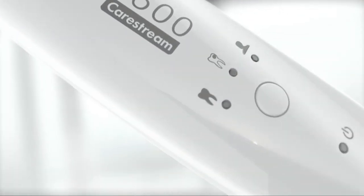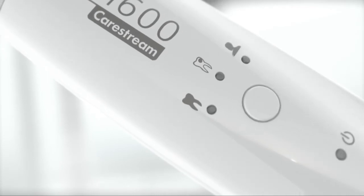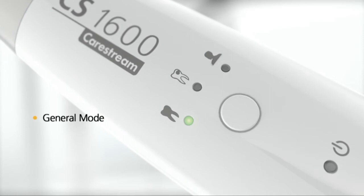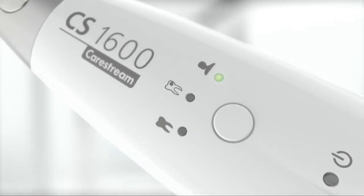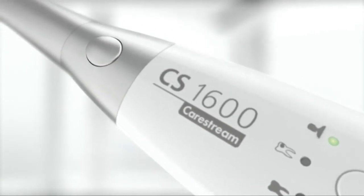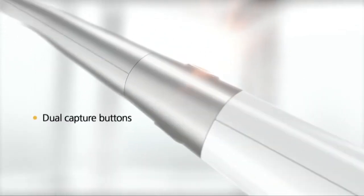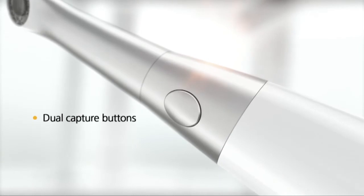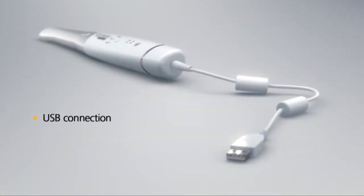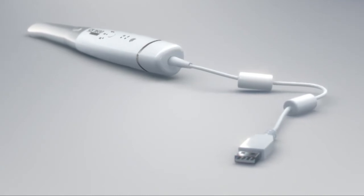Illuminated by a three-layer 18 LED system, the CS1600 operates in three modes: caries detection, general, and portrait, allowing you to perform a variety of functions with speed and accuracy. Dual capture buttons ensure smooth operation for both upper and lower arches, while a simple USB connection makes it easy to use and share within your practice.